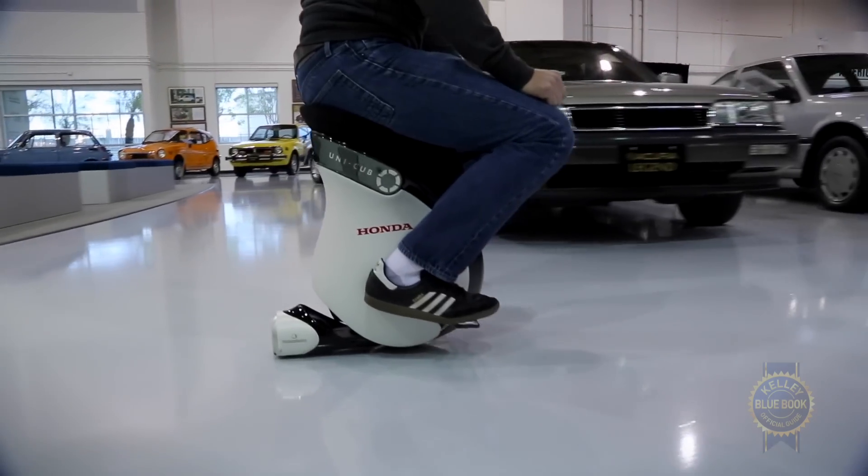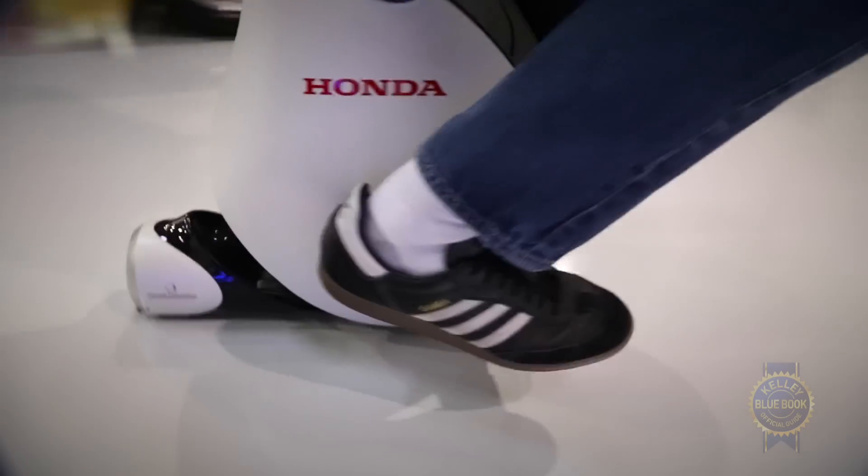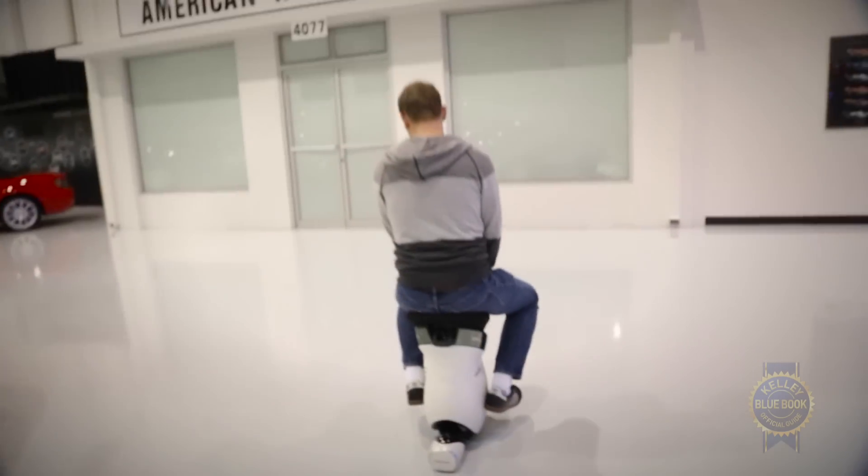Think of it like a Segway except seated, slower, hands-free, and indoor only. So how do you ride it? It's actually really pretty simple. It all takes place with the power of leaning.